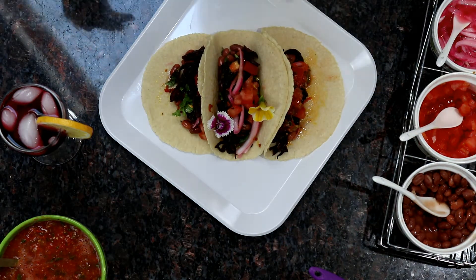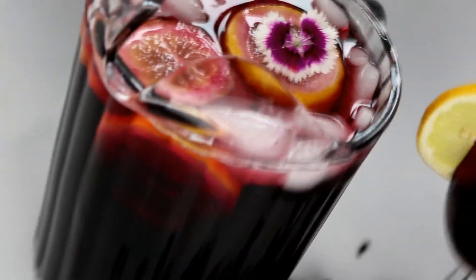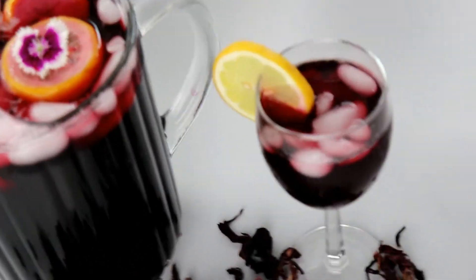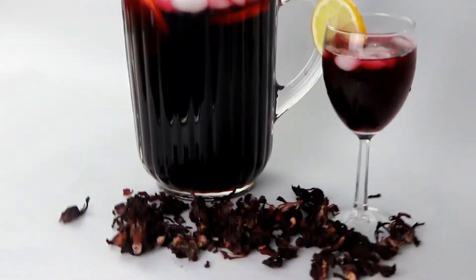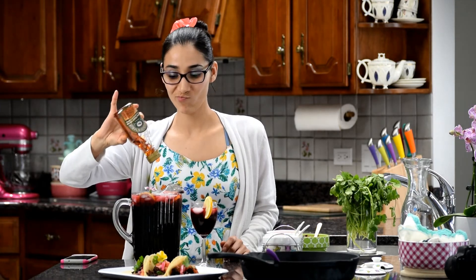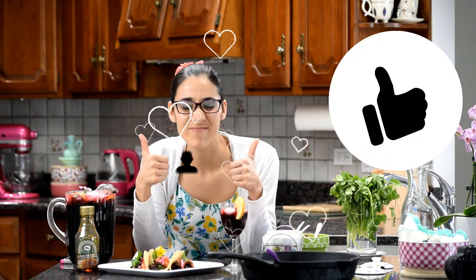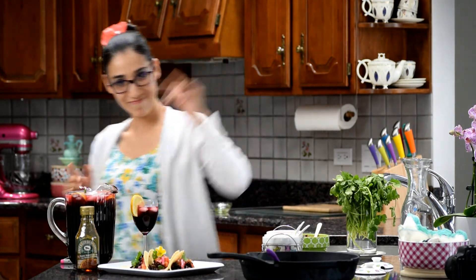There you have it — your hibiscus flower tacos! And this is the iced tea I made from the hibiscus flowers. All I did was pour the strained water into a pitcher and add sweetener — agave, raw cane sugar, or whatever you prefer. Bon appétit! If you liked the video, give it a thumbs up, share it, and thanks for watching!